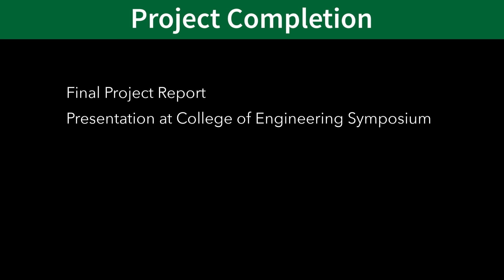In addition to submitting your final report, most advisors will encourage you to present your project and results at the annual College of Engineering Project Symposium and Showcase at the end of the spring semester. To sign up for the symposium, inform your advisor of your intent to present and provide project details like the title, team members, advisor, and names of any sponsors.